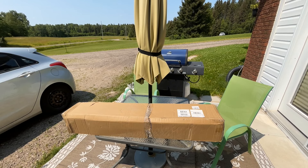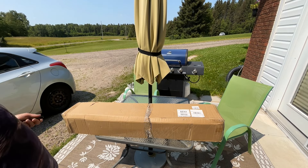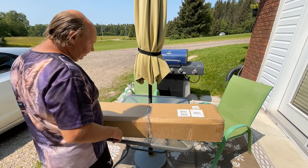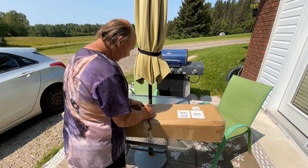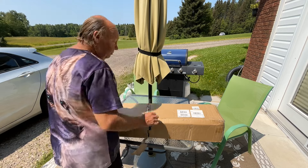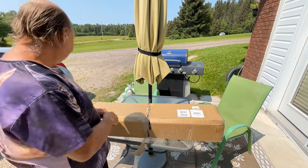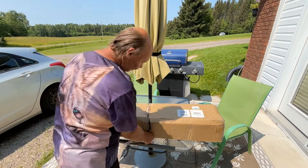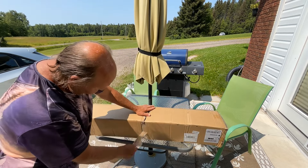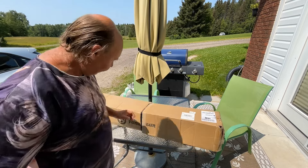Hey guys, welcome back. We got our hunting blind in today and this is how it came off the box. Hopefully there's nothing missing or damaged. We're gonna do a little bit of an unboxing for you first and get this thing out. There'll be a few — these are instant for use.